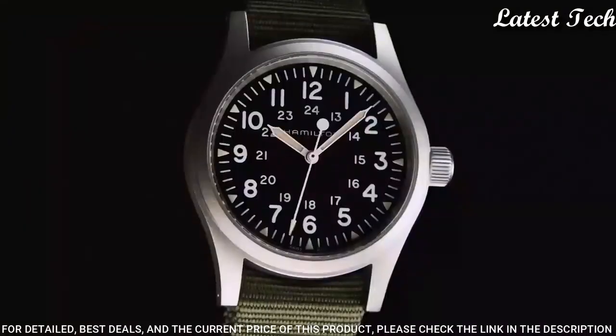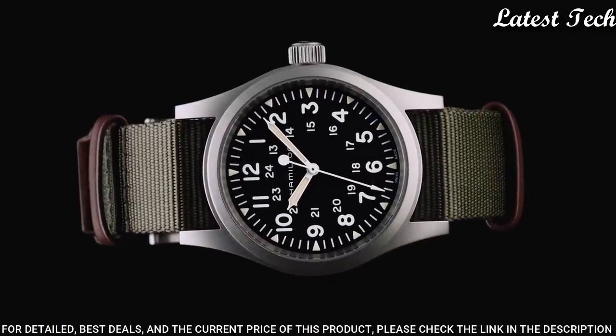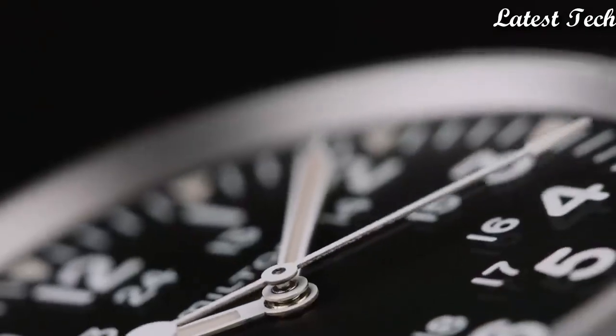Functions: hour, minute, second, 24-hour. Khaki Field Series. Casual watch style. Swiss made.